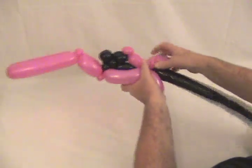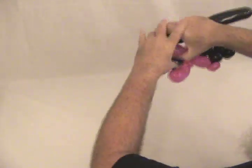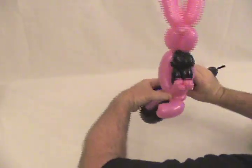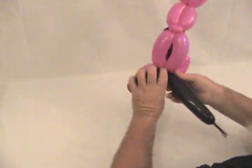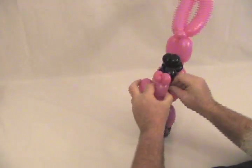Now what's left we're going to make our back tire. We're going to wrap it around these two pinch twists at the back and come back in, then pop the rest of the black off — we no longer need it. Get that end up in there.